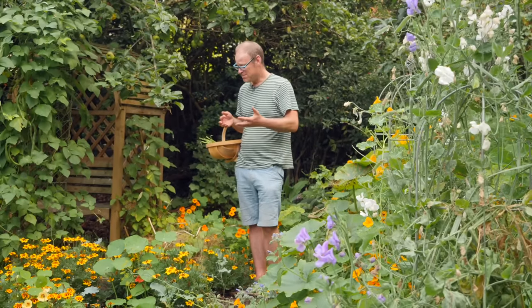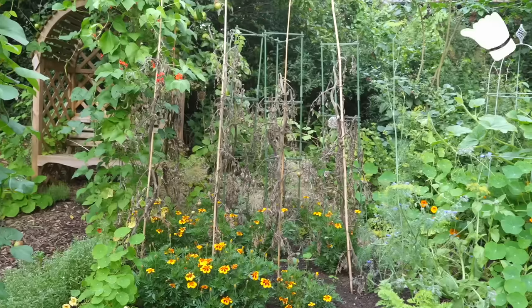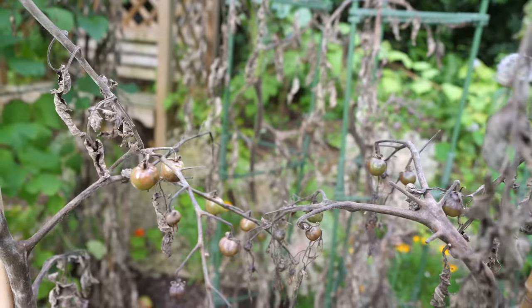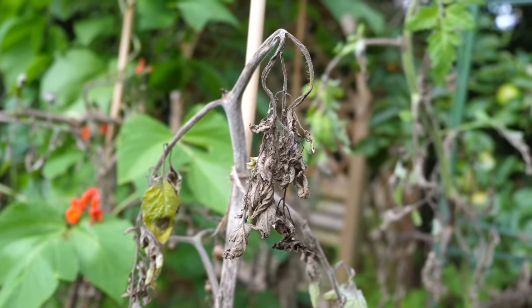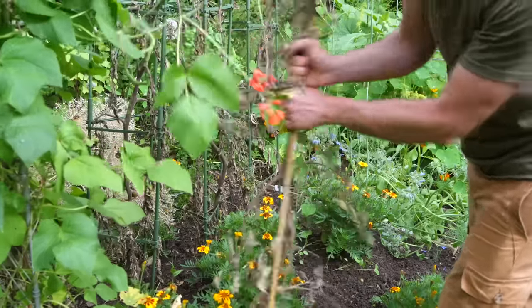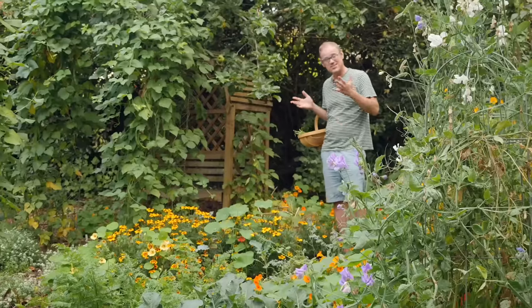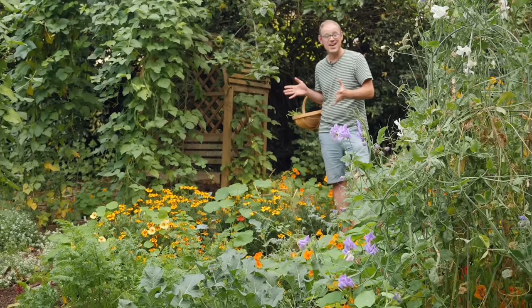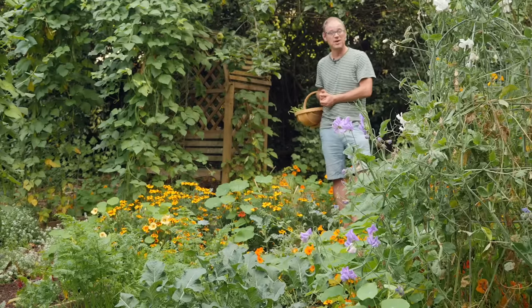The dull wet weather wasn't great for my tomatoes. They'd grown to a nice height, put on loads of growth and were beginning to set fruits when the old blight came in and struck them with a hammer blow. Hugely disappointing — I didn't have anything to salvage, just completely exhausted.